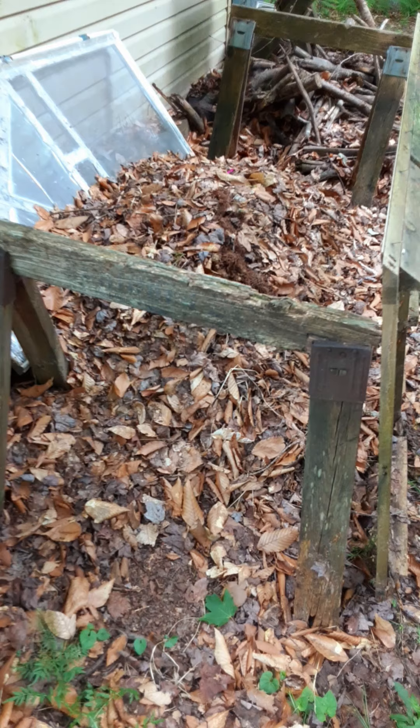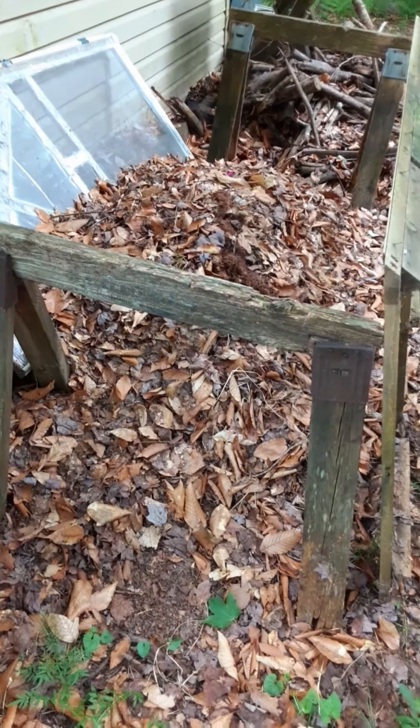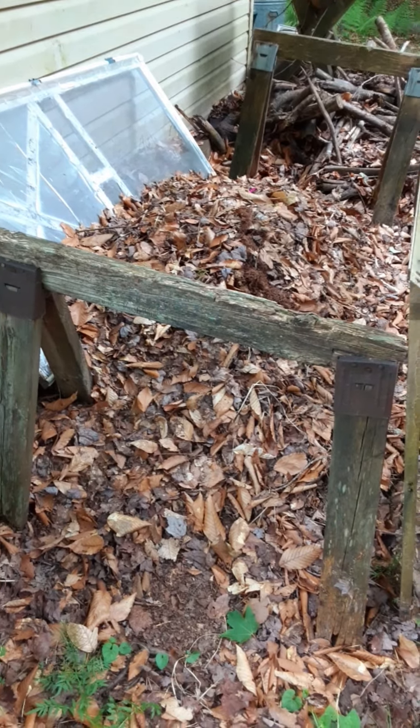We're not doing a whole lot of things that could draw in critters, because we do have bears in the area who would be like, "Oh, let me come eat this, this is going to be yummy." And I really don't want a bear in my backyard.